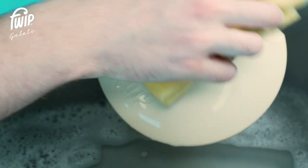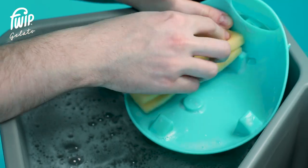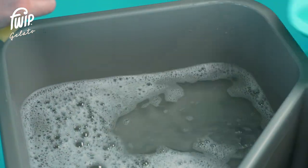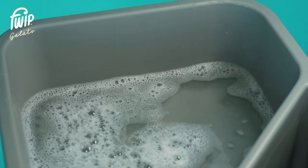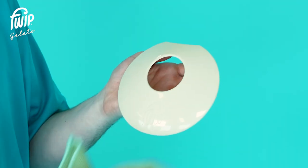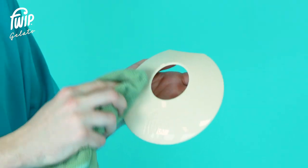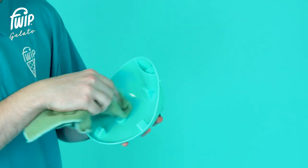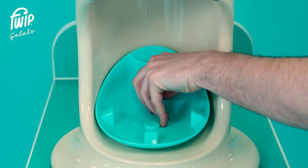Wash the upper drip tray and lower drip tray, ensuring all product residue has been removed. Thoroughly dry the parts using a clean cloth and reassemble the dispense area.